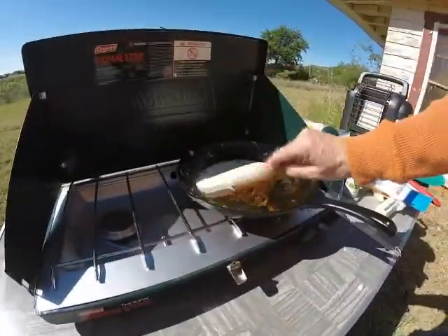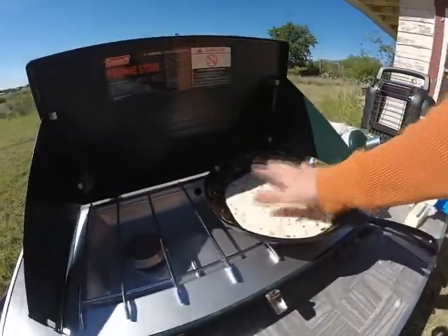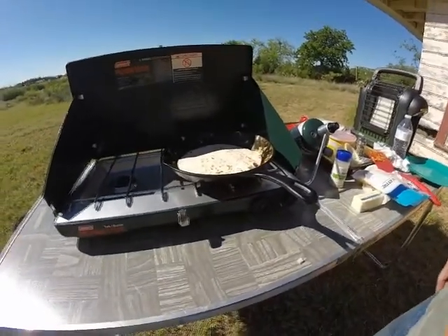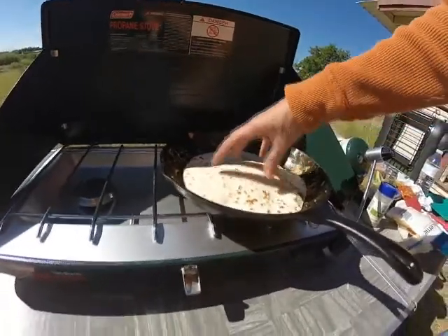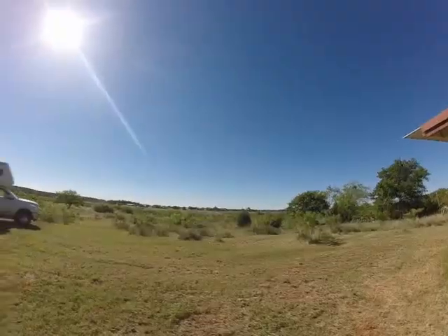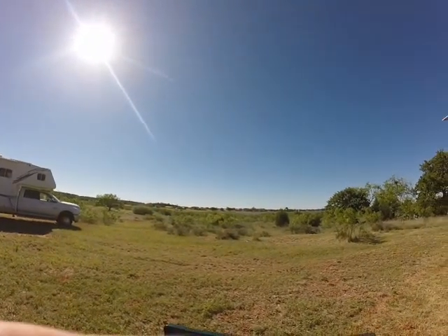I would say that is almost done. Some cheese. Now let's heat the tortilla — one skillet meal. Breakfast of champions. Look at the lake, I can't believe how high the water is.